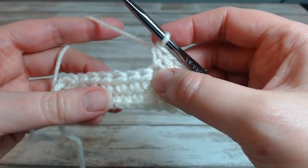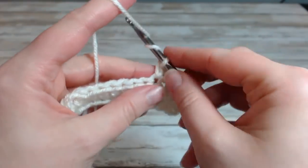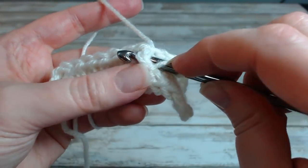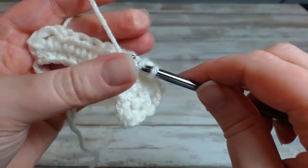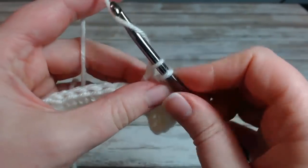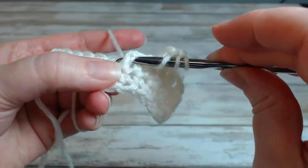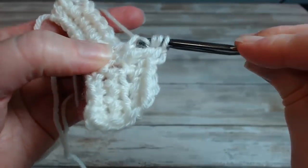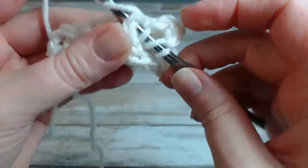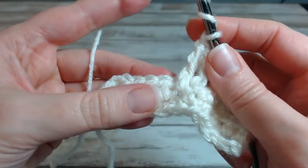Now it says to do a front post treble crochet into the posts of each of the next four half doubles. A treble stitch is yarn over twice. This is going to be a front post stitch, so we'll go around the front of this stitch in the row below, pull it around so you have four loops on your hook, then yarn over go through two, yarn over go through two, yarn over go through two, and pull through the remaining loops — keep going through two loops at a time.